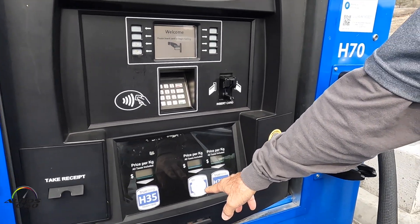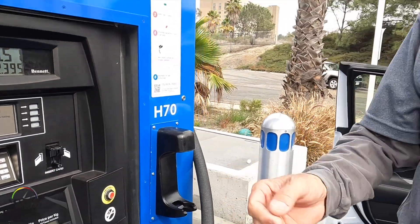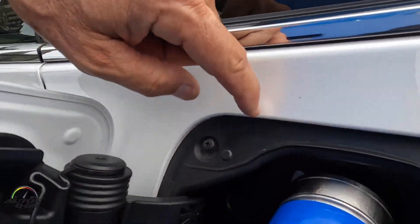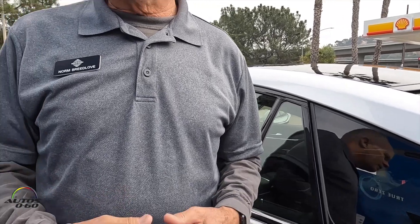This happens to be an H70 vehicle, so we're going to push H70. The infrared on the nozzle speaks to the car, tells it how much fuel it needs, and it begins fueling. It goes through a process of measuring the pressure in the tank, so it'll turn off and on several times throughout the fill, and it takes about five minutes.